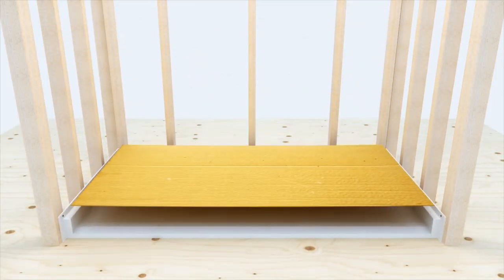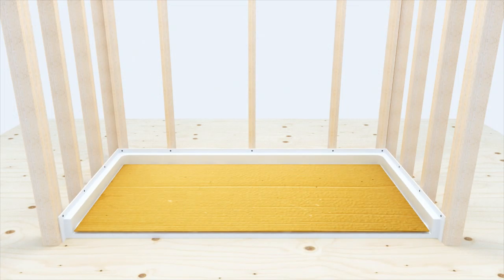Place protection on the floor to prevent scratches and dings to the finish while completing the assembly process. The protection can be cut from the cardboard packaging, as shown.